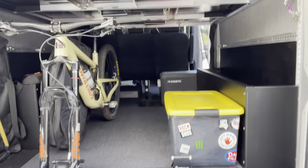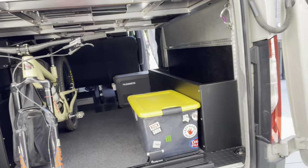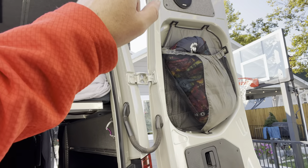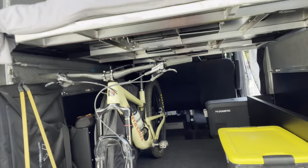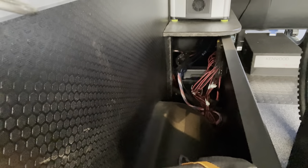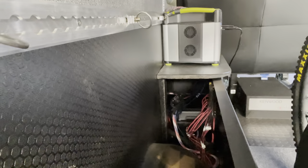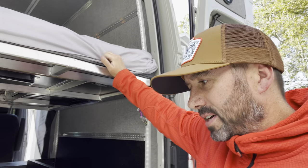I've done quite a bit of work on the sound system — it was an important investment for me. I put Alpine R-series speakers in the back as well as in the front doors, and then an Alpine X-series amplifier. All that stuff is stored underneath the shelf I built, which sits on top of the Flatline cubby. I've got the Espar heater with a custom shelf built in there with the amplifier, and on top of that I've got the Goal Zero. Power-wise, no problems whatsoever.